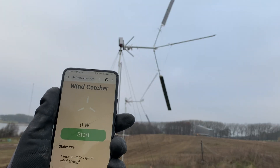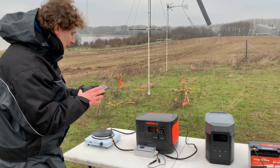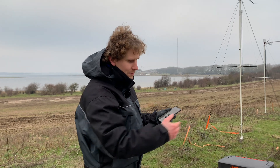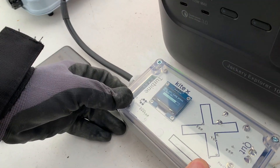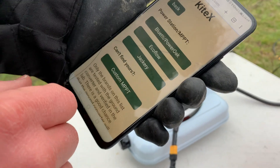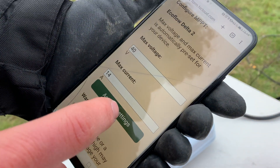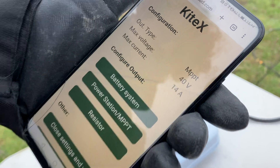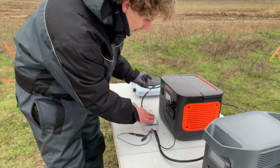Now I want to show you how to connect it to the EcoFlow. We'll repeat the same steps: put this into Wi-Fi mode, update the settings, move the connections, and then charge the EcoFlow. First we'll turn on the Wi-Fi and connect to the ground station again. This is an MPPT power station - specifically the EcoFlow Delta 2. I select the correct setting, press 'Activate', and wait a few seconds for it to update. The settings are updated and it's ready.